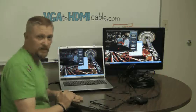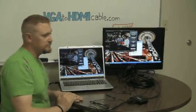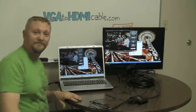So that's pretty much it. Thanks for visiting VGA at HDMICable.com. Hope to hear from you soon.